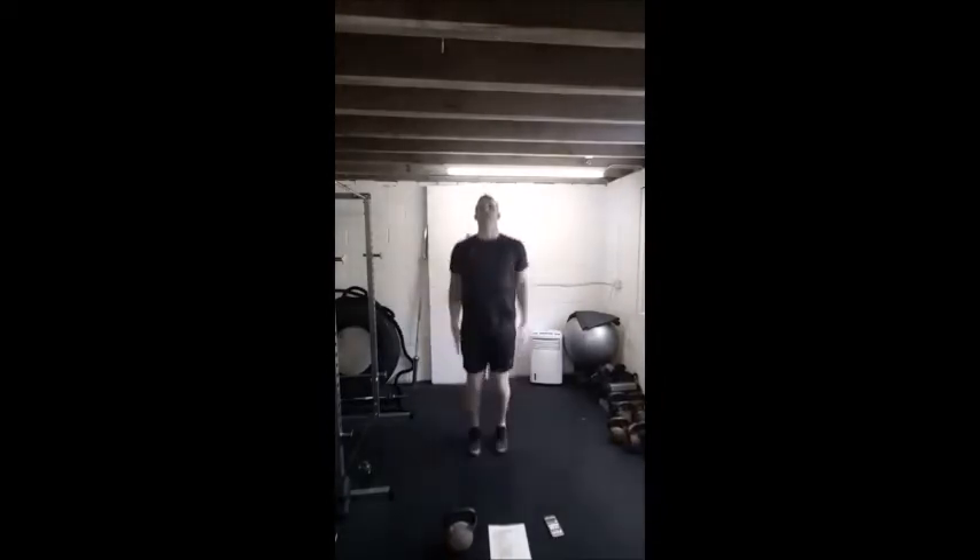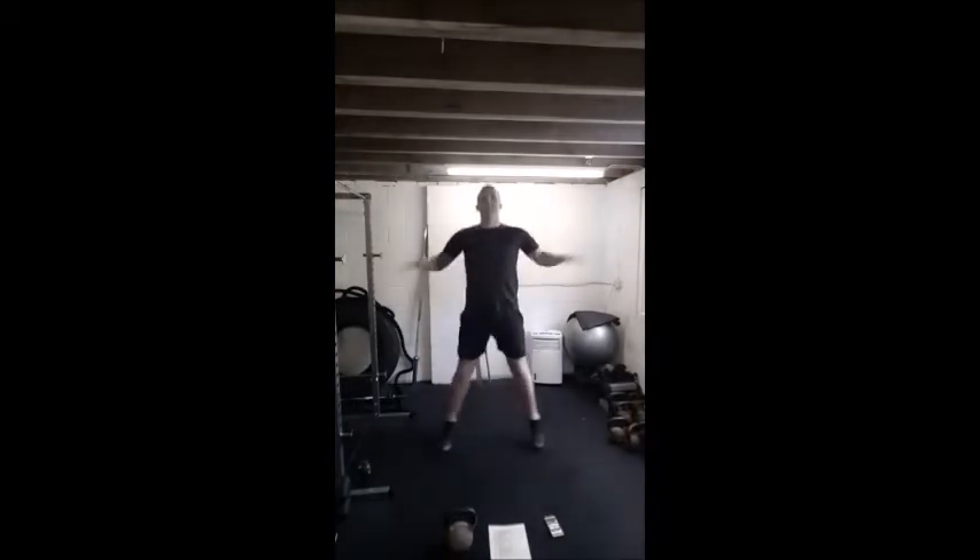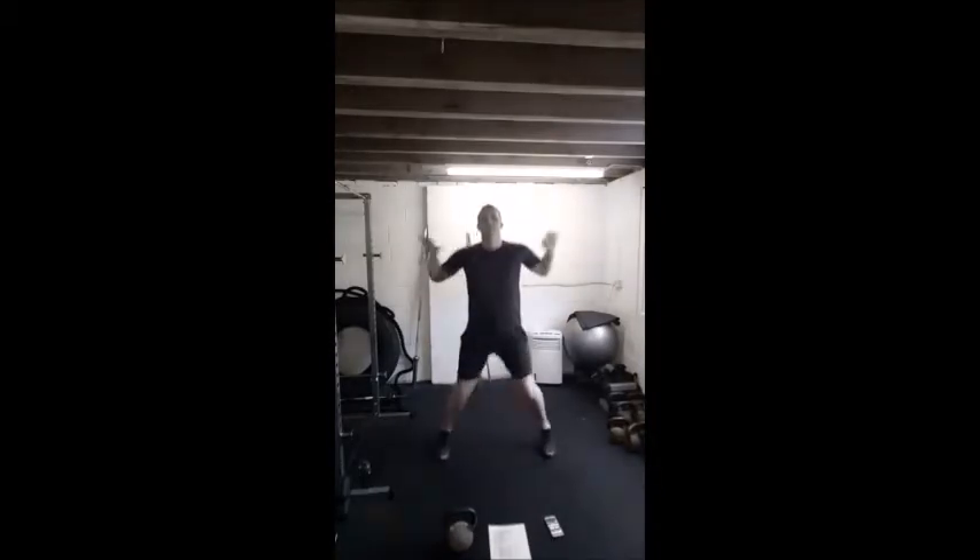Just bring the arms up to shoulder height for now. Just spend 30 seconds on this, so we've got 10 to go, we're going to switch, go forward and back.